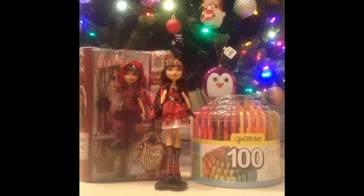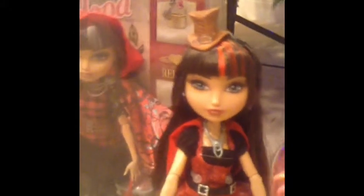Which all my friends are going to be jealous of, because I have 100. But I'm going to have to buy another bag. Oh wait, I already have one. Trying to get to the reviews. So first, we're going to be doing — make a close-up — Cerise Hood Hat-tastic. So stay tuned.